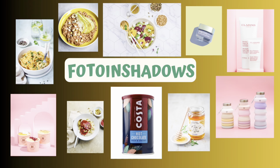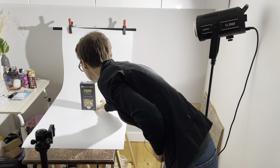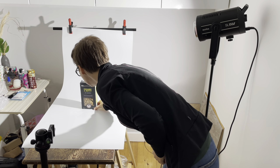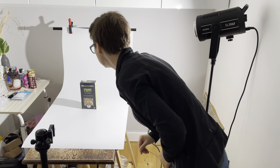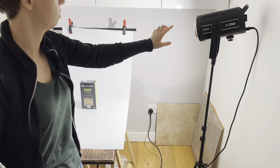I'm photographing this granola on a white background, and later I want to show you how I edit this in Photoshop step by step to make a perfect product photo on white background. For this photography I will be using one lamp.